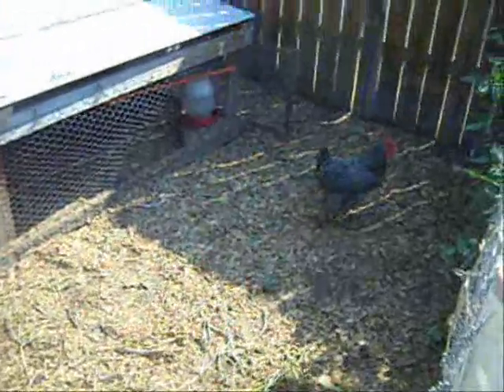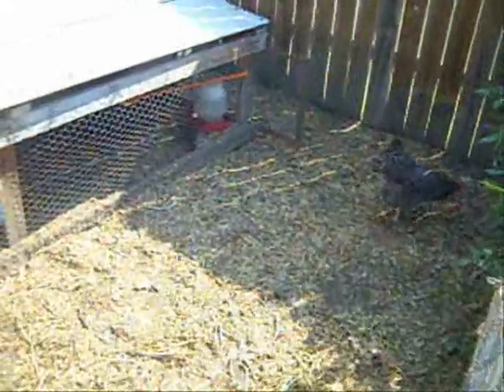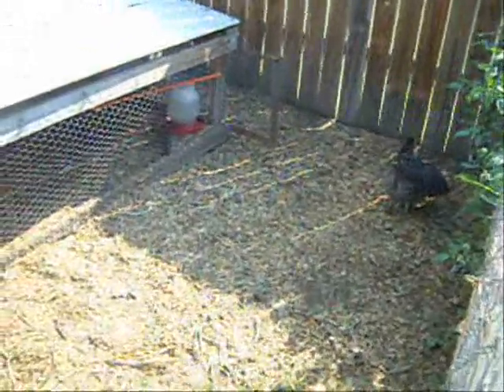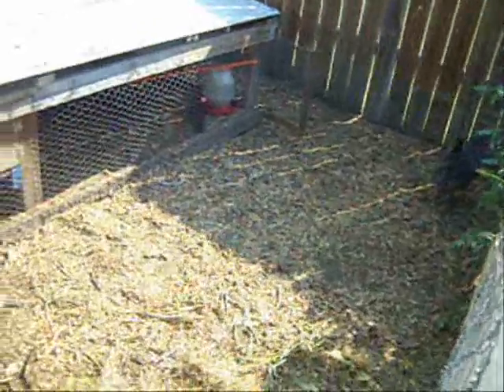Hello, this is Paladin Prepper, and I just wanted to give you an update on my chicken situation here. You remember I had this one hen that was providing an egg daily for us, and I also had two smaller hens that I bought.